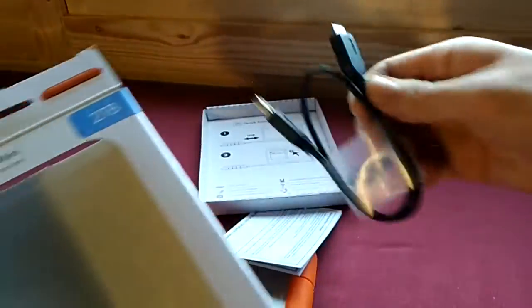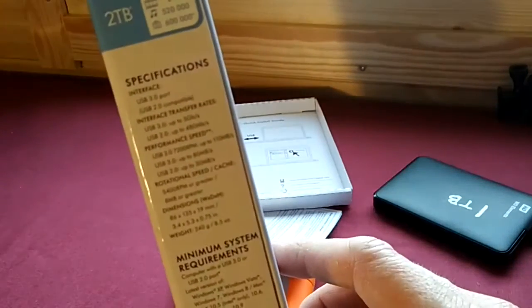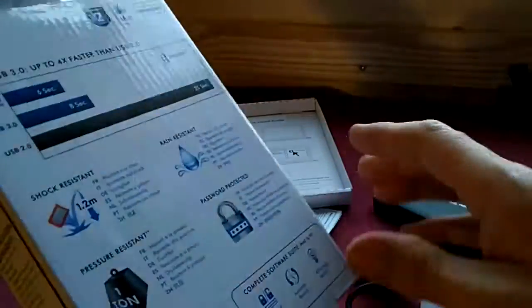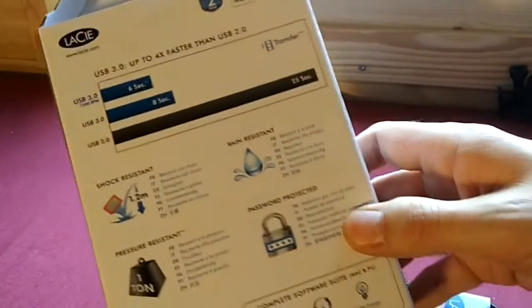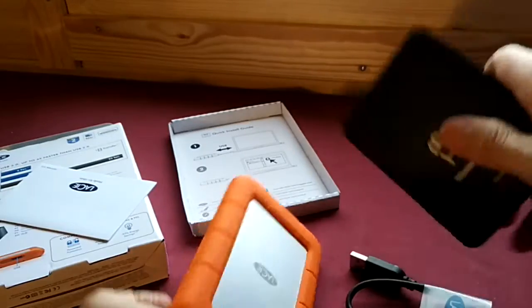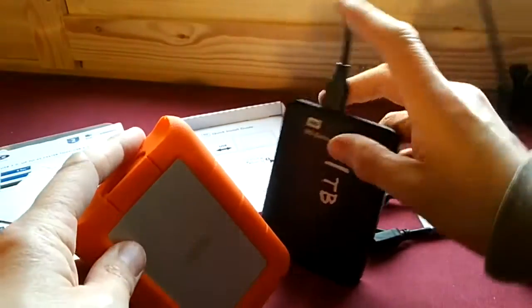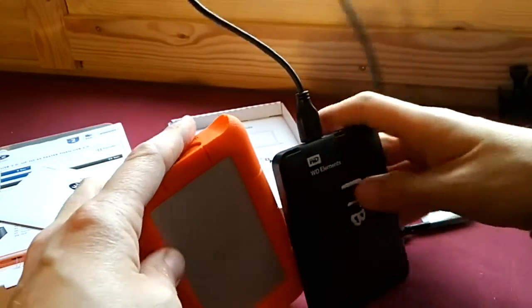The cable is rubbish, honestly. I've got better cable on this one. I'll hold them side by side so you can see the size comparison. Password protected — I don't even need any of my files to be private. But anyway, here's how it compares in size with a WD Elements.